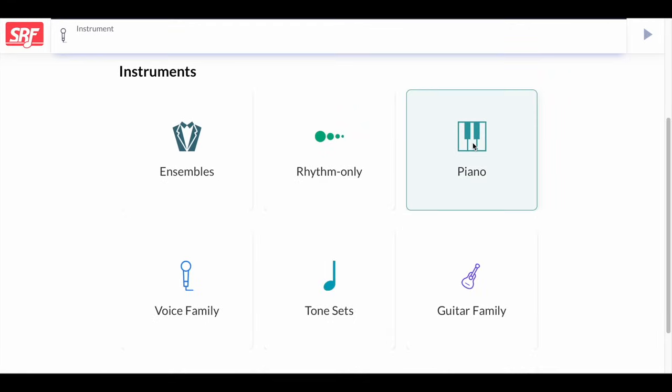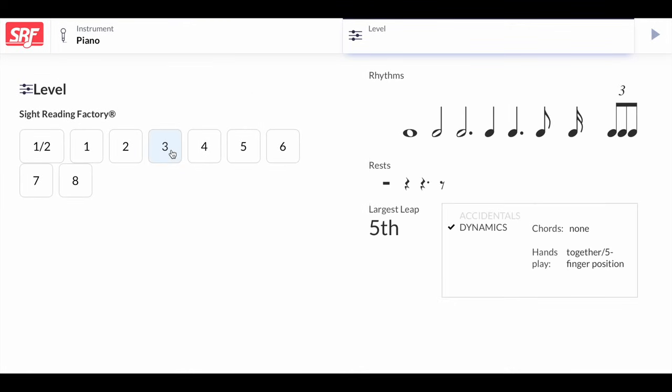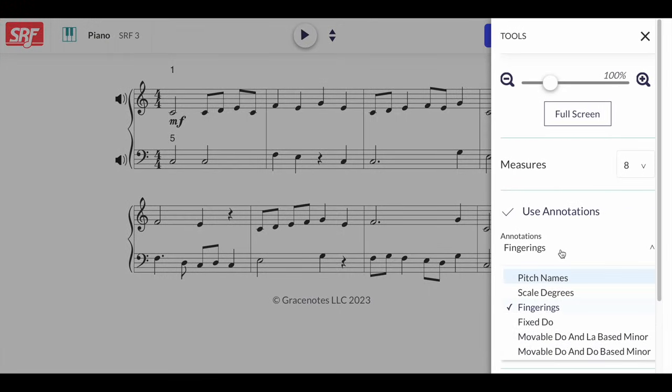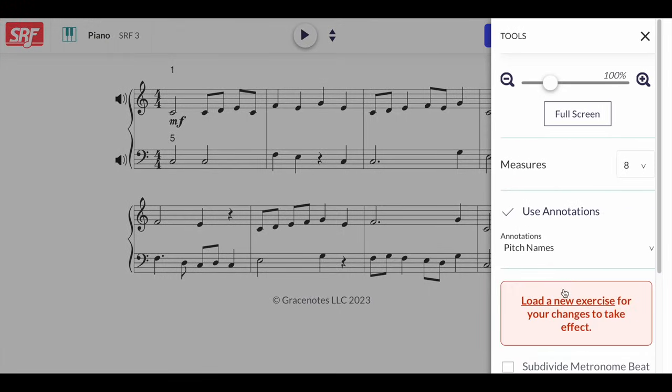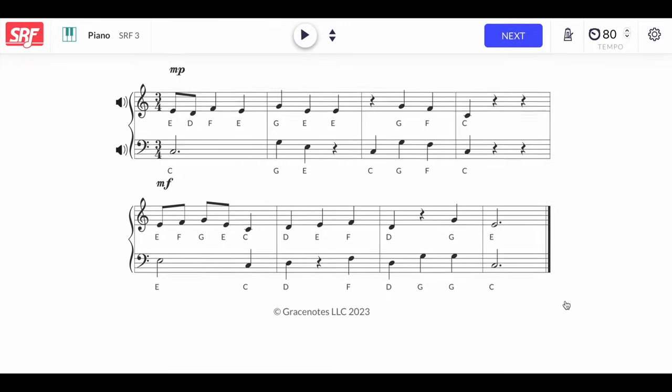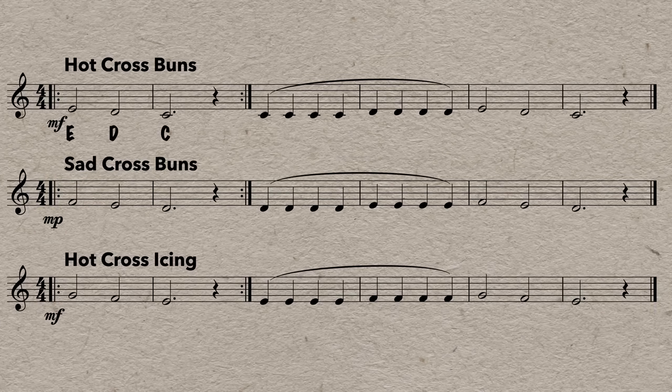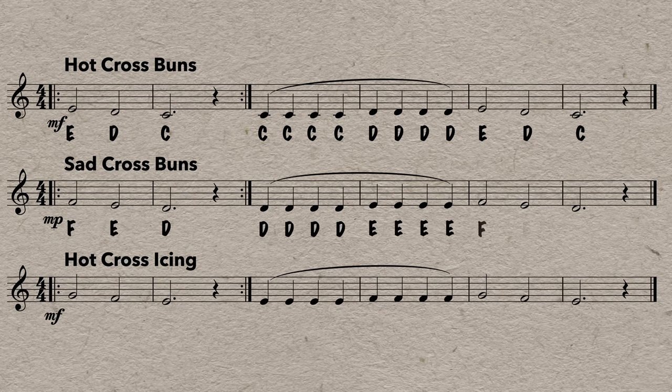The Sight Reading Factory has a feature to turn on annotations for note naming — just click on settings, add note names, and load a new exercise. Many people find this helpful when learning to read sheet music; it can act as a fail-safe to make sure you're playing the right notes. Or some people like to pencil in all the letter names for each note when they get a new piece of music. Though while this can be a great exercise to practice note naming, I really recommend teaching yourself to read notes without added letter names — it's a whole extra step, and you're likely to miss a lot of other details like rhythm and expression.